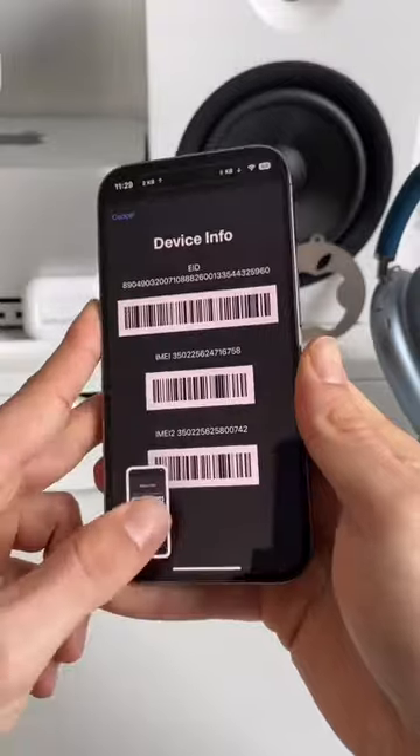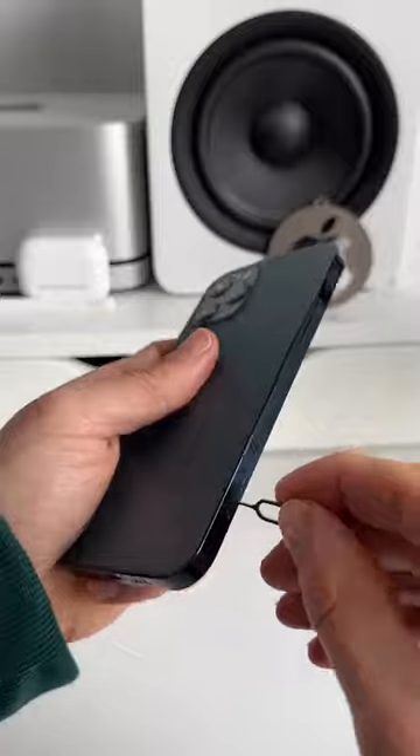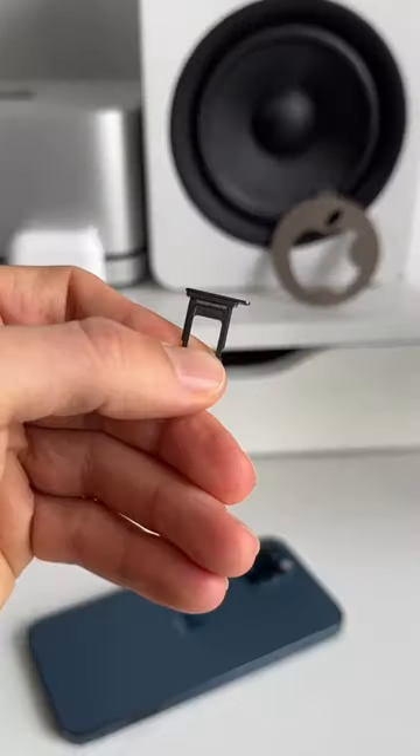Now take a screenshot of your device info. Next we go to photos and in here copy the IMEI number. You can also find the IMEI on the back of the SIM tray of most iPhone models.